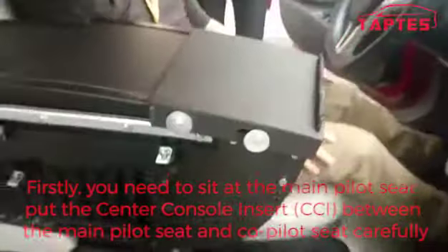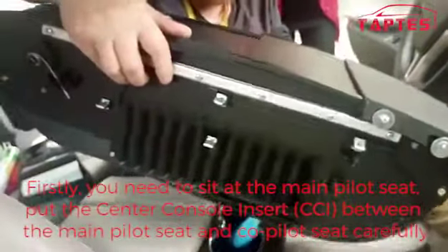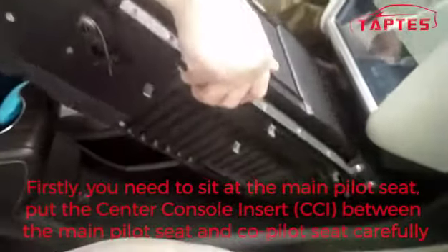Firstly, you need to sit at the main pilot seat and put the CCI between the main pilot seat and the core pilot seat carefully.